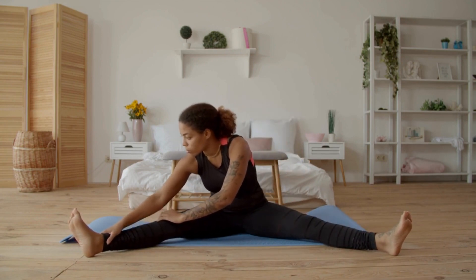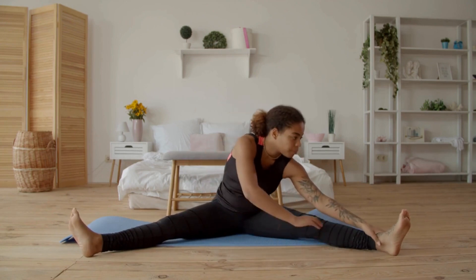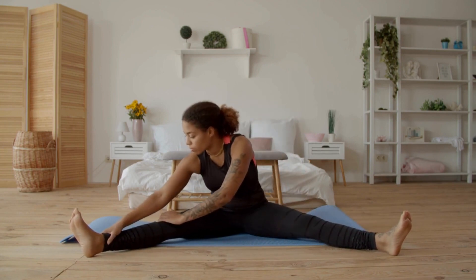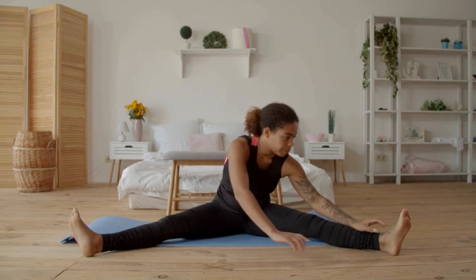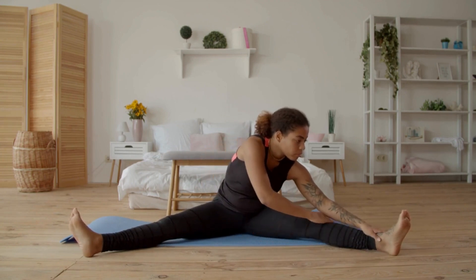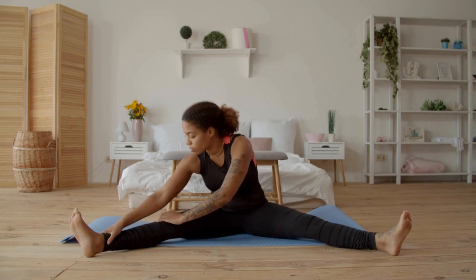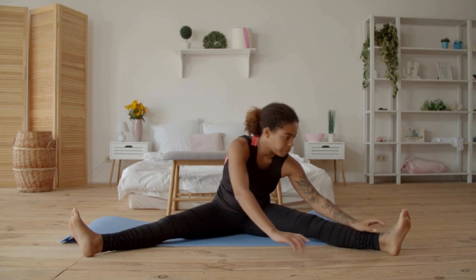Moving on to the hip flexor stretch. Start in a lunge position with one knee on the ground and the other leg bent at a 90-degree angle. Slowly lean forward into the lunge until you feel a stretch in the front of your hip. Hold this position for 15 to 30 seconds and then repeat on the other side. The hip flexor stretch is excellent for releasing tension in the hip flexors and improving hip mobility.